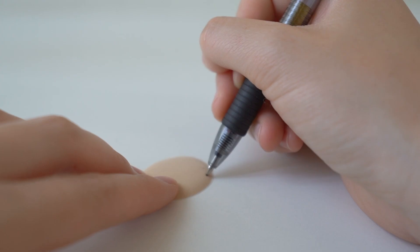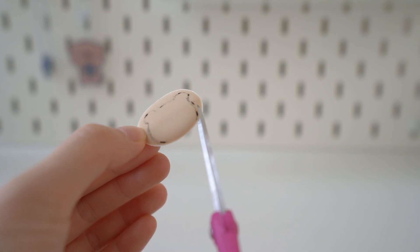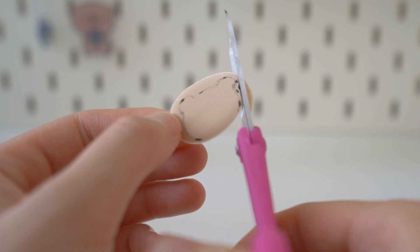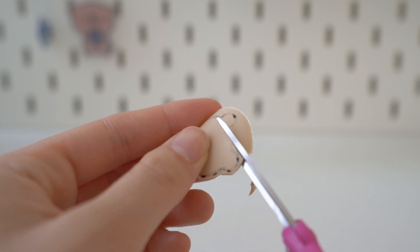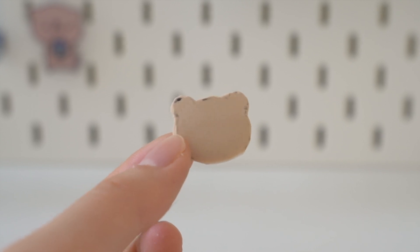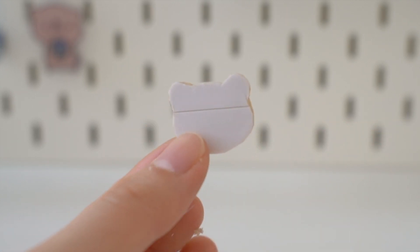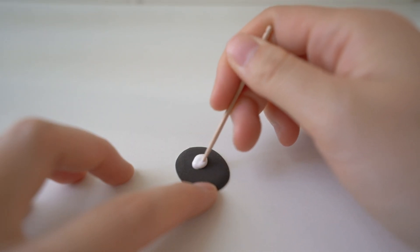For the nude-colored one, I just drew out an outline of the sticker I wanted. For this one I'm going with a bear, and then you want to cut it out. It should look something like this now, and on the back side it's not going to be perfect, but that's fine.